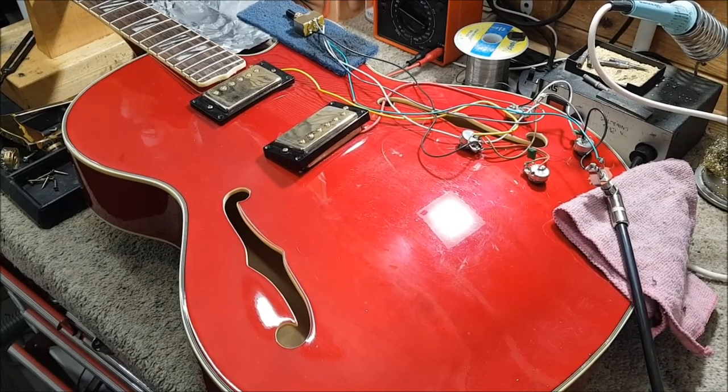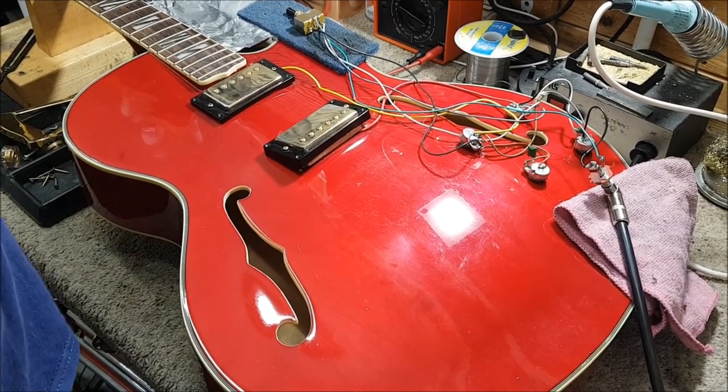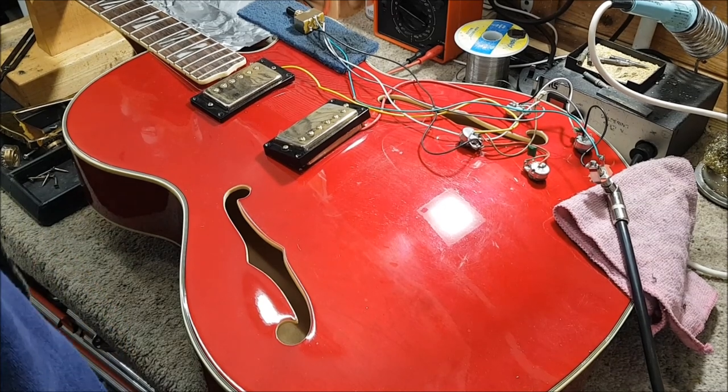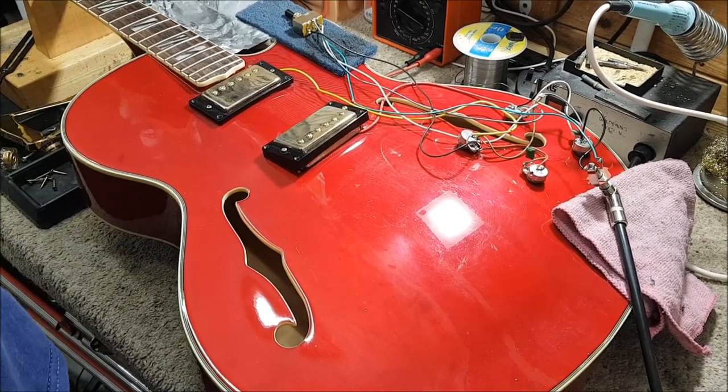This guitar came in because it was humming, and I think you can see that it is humming quite a lot. I've exposed the wiring — I've turned the guitar inside out, so all this wiring is now exposed.